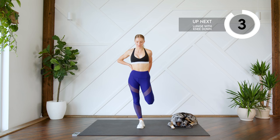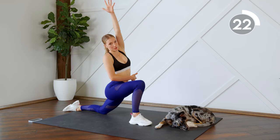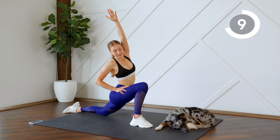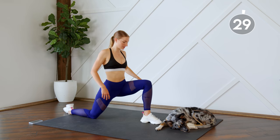Alright, next up we're gonna come into a lunge on the floor. We're gonna do one side for 30 seconds, so choose a leg — you're gonna have your back leg bent, sit into this lunge, press this hip forward, and you're gonna reach up and over so you're really feeling that stretch in the hip flexor. Good, and switch legs.